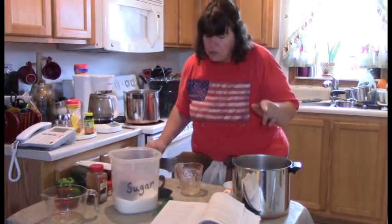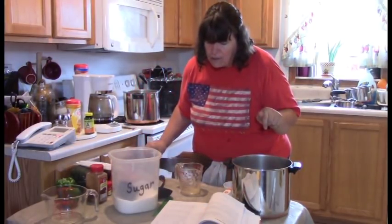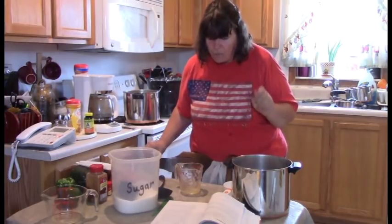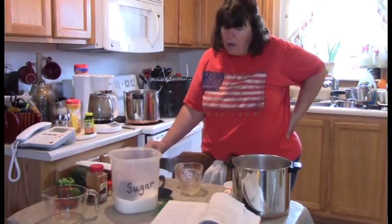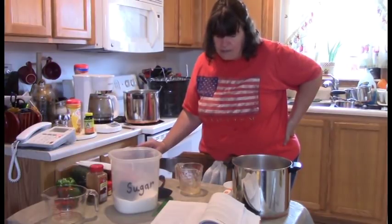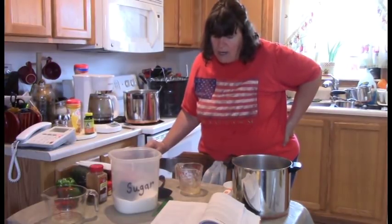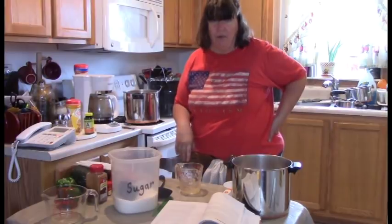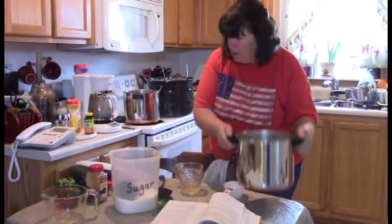Now it says to stir until the sugar dissolves, then bring to a boil over medium-high heat, stirring frequently. Once it starts to boil, reduce the heat and boil gently, stirring frequently, because you don't want it to stick and scorch. Cook until the mixture thickens and holds its shape — I'll show you what that means when we get to that point.